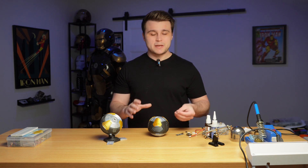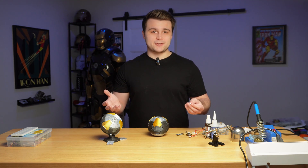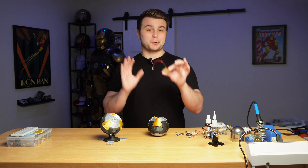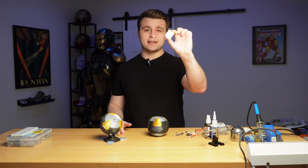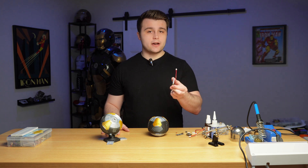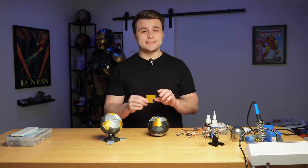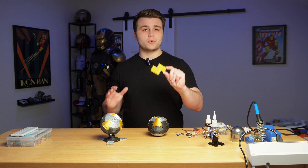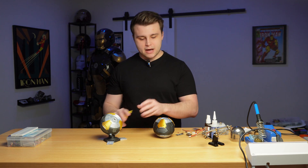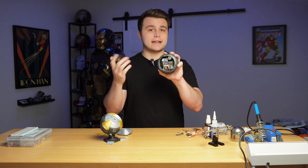We're going to need an Adafruit LiPo charger — this is what allows us to charge our LiPo battery. We're also going to need a 1k ohm surface-mount resistor to solder onto the PCB. And last but not least is the PCB itself — most of the hardware solders onto this, and it attaches to the modified battery mount so that when we open it up we have perfect access to the PCB, charging port, and kill switch.